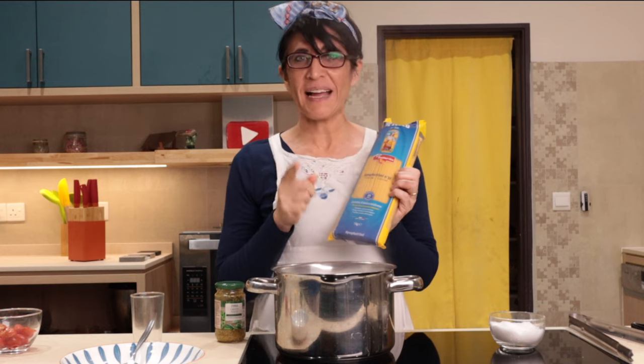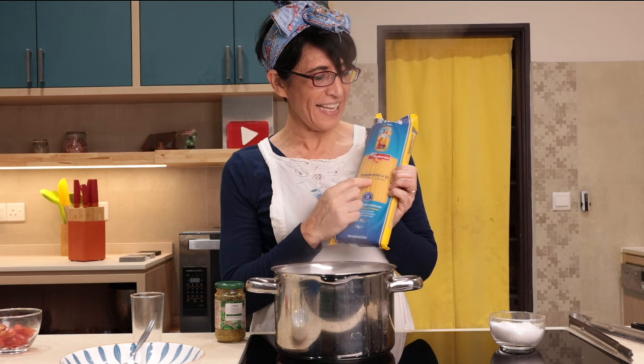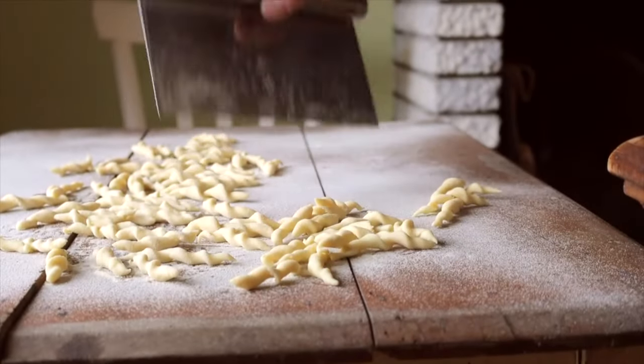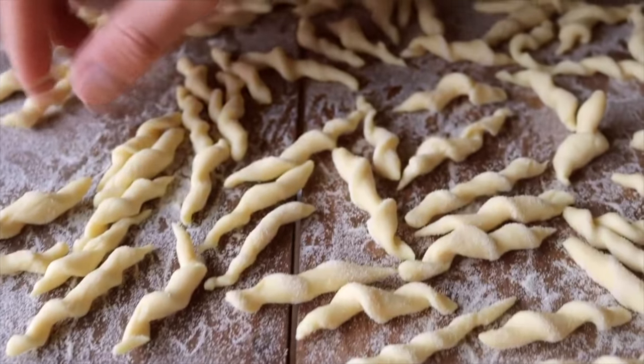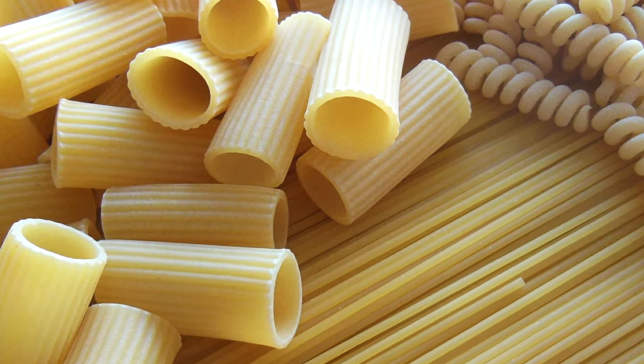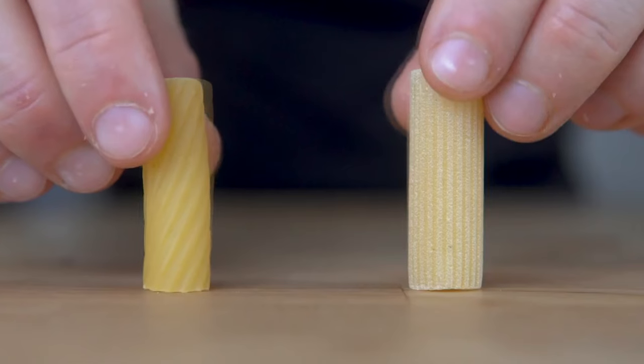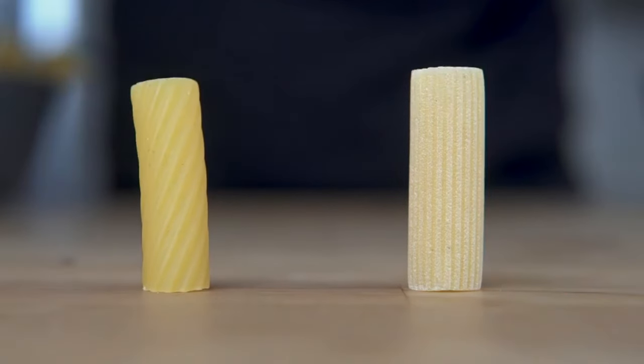If you want to eat spaghetti like Italian, you have to cook the spaghetti al dente. If you prefer, you could use the truffia instead of spaghetti, which is the popular choice in Genoa, the birthplace of pesto, or your favorite shape of pasta. The best pasta to enhance the pesto flavor is the one with a rough texture and irregular shape.